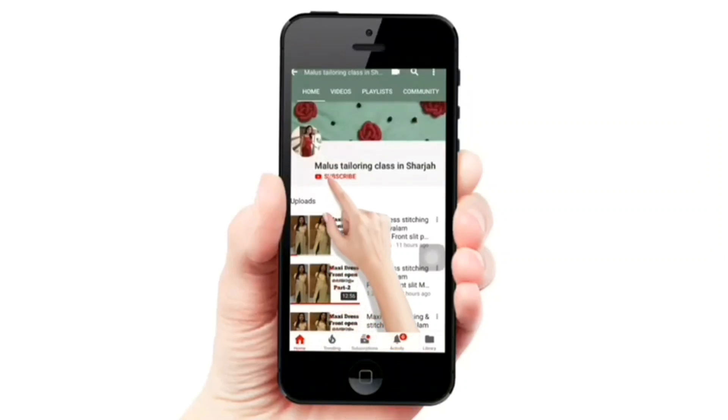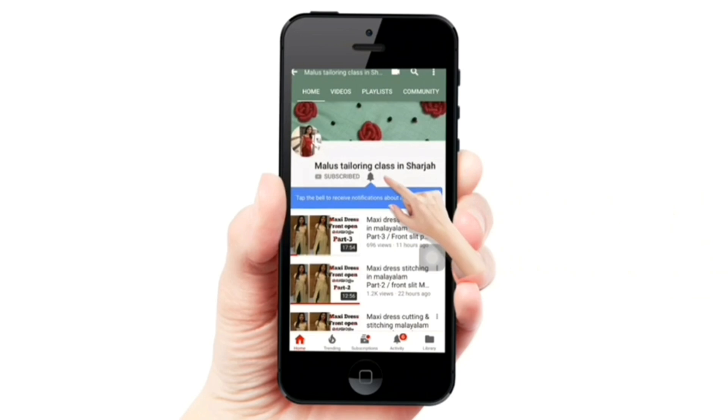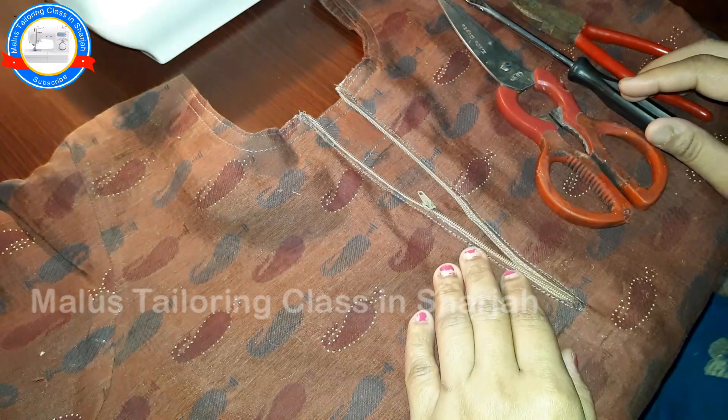If you are subscribed to this channel, click on the bell button. Welcome to Malus Tellering Glass and Shaja.